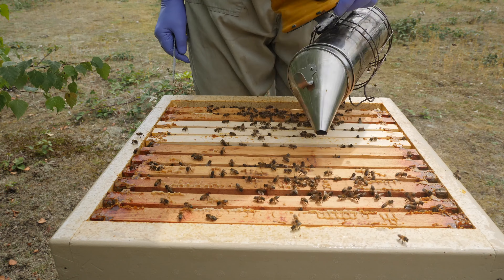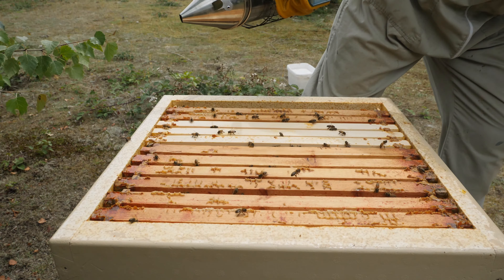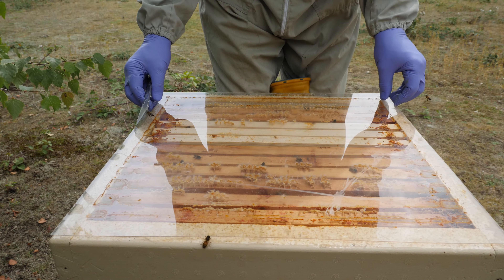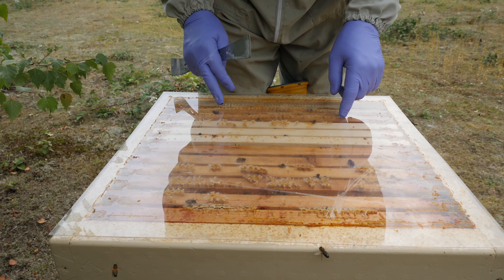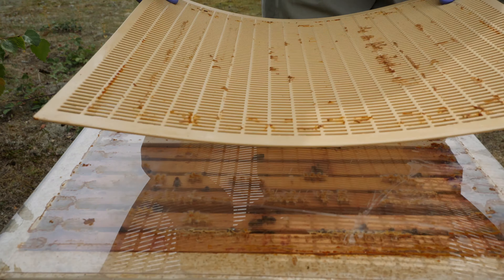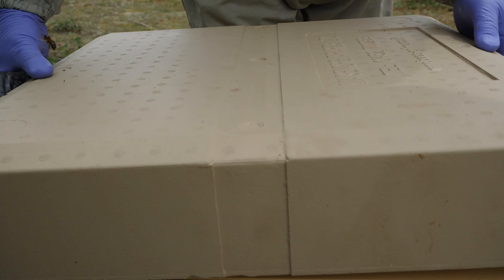Then we just close the hive up. The challenge I'm finding at the moment is getting the cover board back on without crushing bees. My method is to just smoke the top and then try to get it on as quickly as I can before the bees come back up. They've built up comb which provides a bee space and allows them to get through to the other frames. I just leave the queen excluder on there so it stays with the hive, then the roof on top.